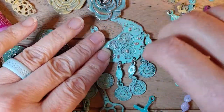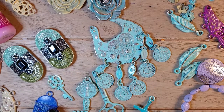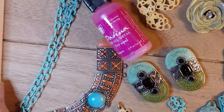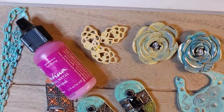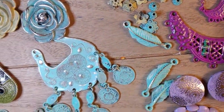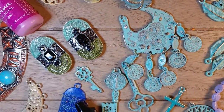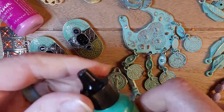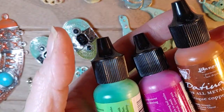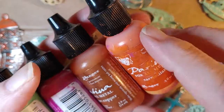These were all clear metal — just take a look at these, they were all silver. Look at the colors I created! You can really take advantage of all these colors. They come in all different colors too, so you have your choice. They are a little pricey, but I will tell you they go a long way, and I'm going to show you how.